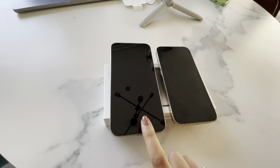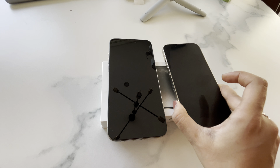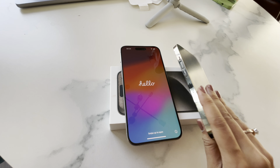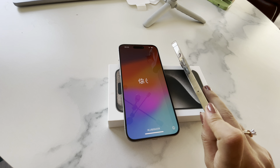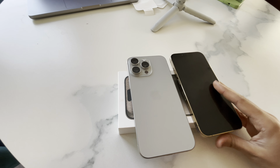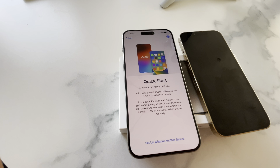This is my 15 Pro Max and this is my iPhone 13 Pro. Look at the bezels — compare with the 15 Pro Max, how subtle they are. I will miss the shine of the 13 Pro, but it used to have so many fingerprints. Size-wise you can see the comparison. Without wasting any time, let's set this beauty up.